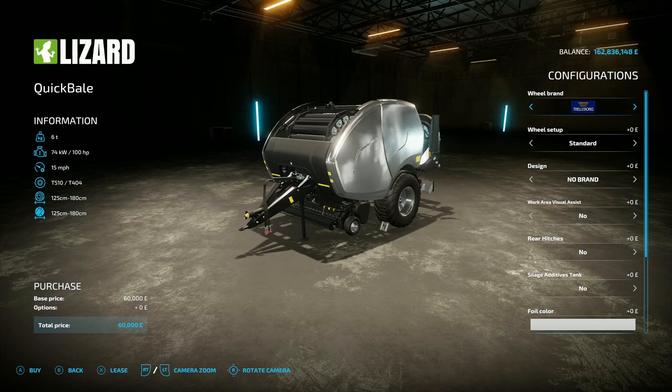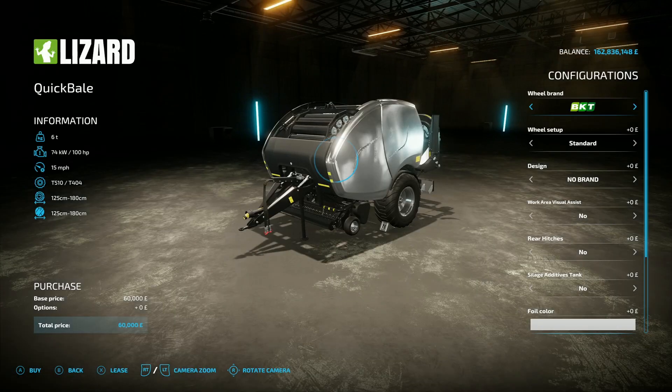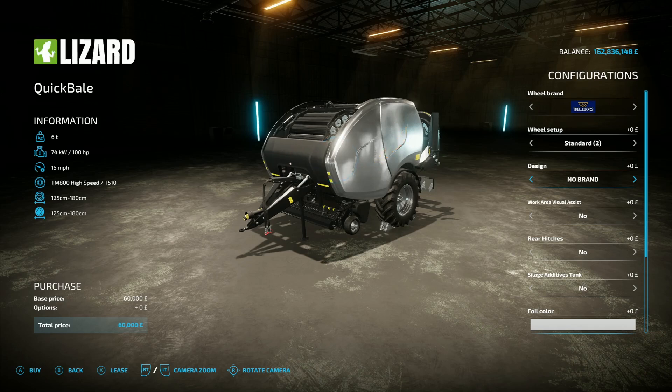The options are pretty much the same once you get inside - both require 100 horsepower, they're both going to do 125 to 180 centimeter bails, and they both cost 60 grand. Tyre options include Trelleborg, BKT, Continental, Frederstein, Nokian, Mitas, and back to Trelleborg. You've got brand options too: clear, AGCO, Case, Claas, Fendt, John Deere, Krone, Deutz-Fahr, Kuhn, Kverneland, Laverda, Lizard, Massey Ferguson, New Holland, Passenger, Vicon, or no brand.